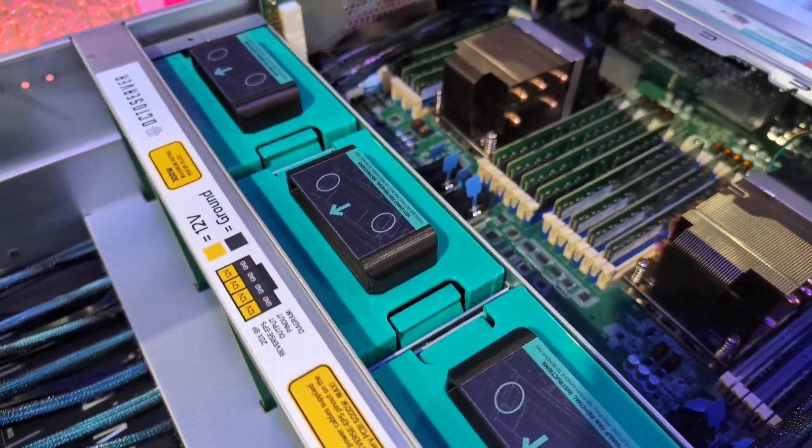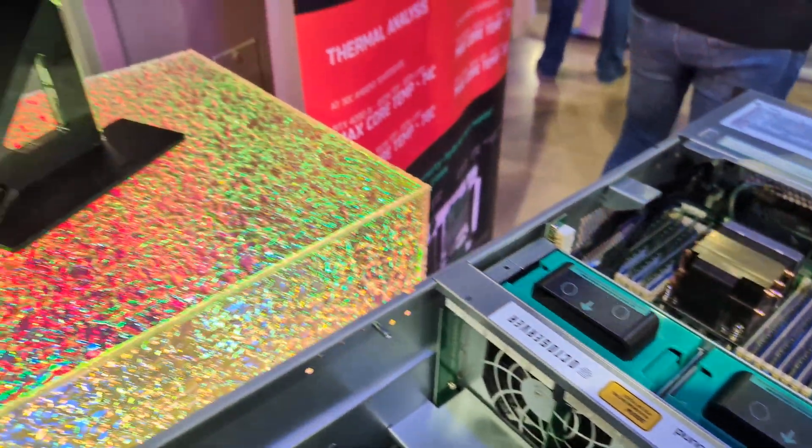So there are different configurations. Here's a dual core setup, and here is their 4090 AI card.